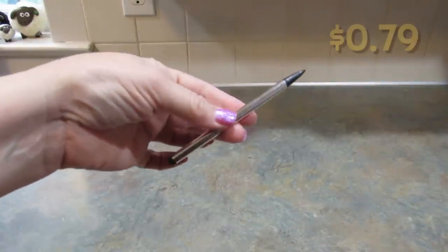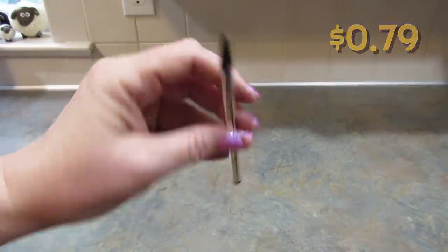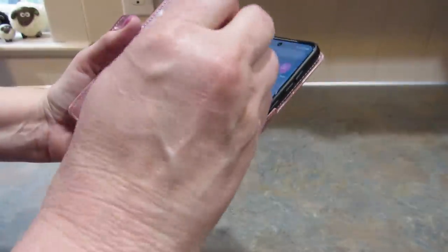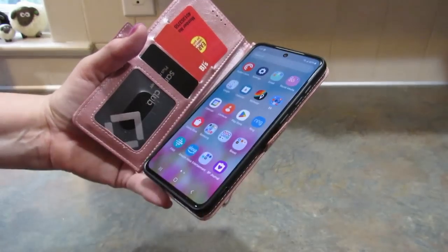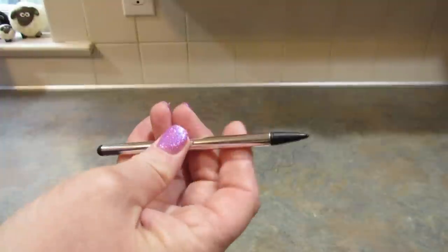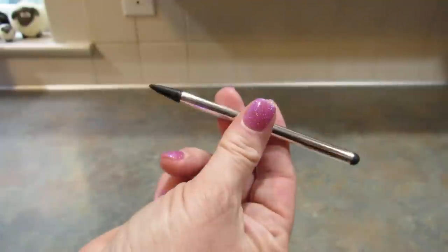Next, I picked up this little stylus pen for my phone. I wasn't sure if one side would work, but this side definitely does. The other side says it was for Apple products — my phone's an Android, but this side does work, so that's great.